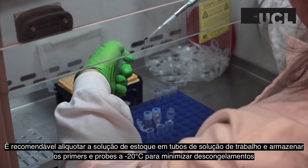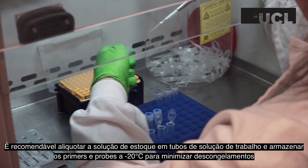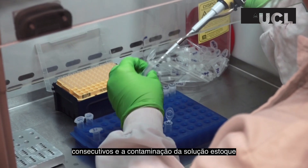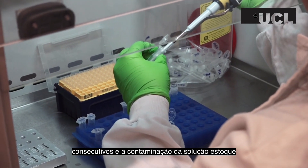It is advisable to aliquot some of the stock solution into microtubes of working solution and freeze them at minus 20 degrees, to minimize freeze-thawing and contamination of your main stock.